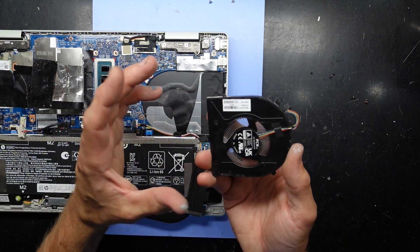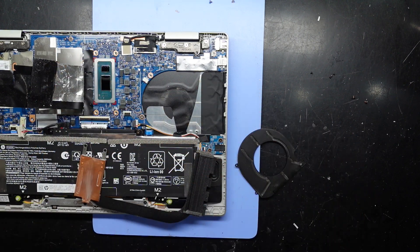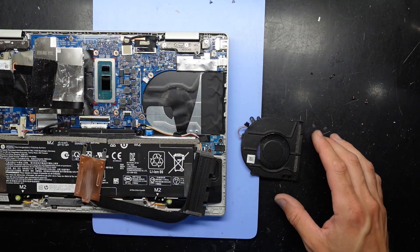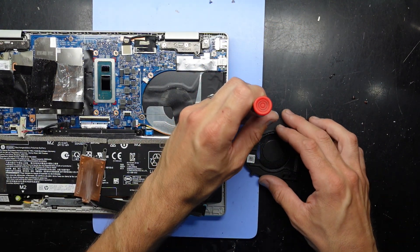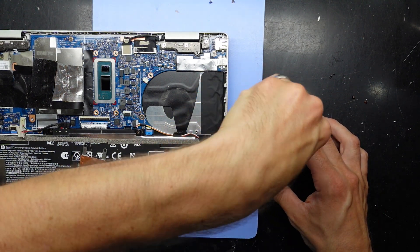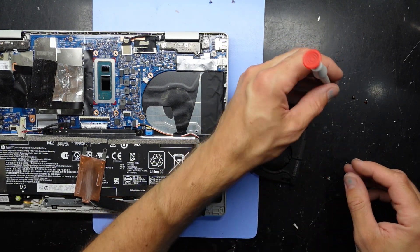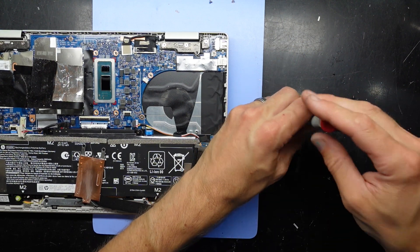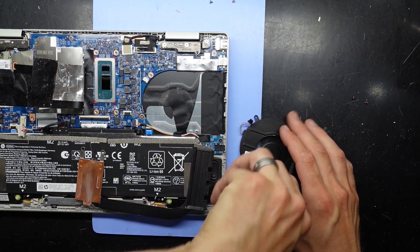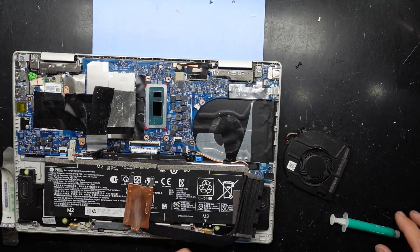So I'm going to give this a dust blowout. Really, there's not much dust there at all — but while I'm here, might as well do it. And I'll put it back together with new thermal paste.